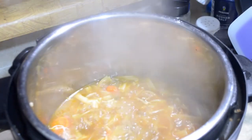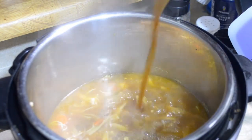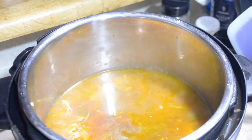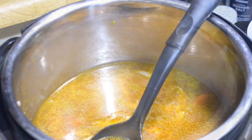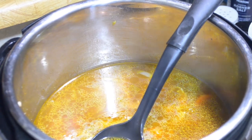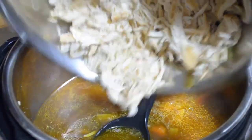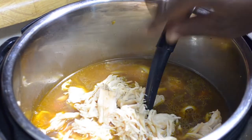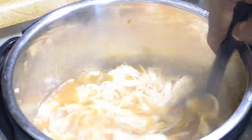Our noodles have cooked for eight minutes. I'm going to pour in the remaining half quart of beef stock — so you're going to need two quarts total, using one and a half quarts first and adding the other half at the end. After adding the stock, we're going to stir in the chicken that we shredded up off camera. Once it's returned to temperature, I'm going to serve it.